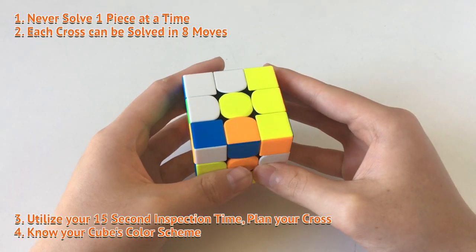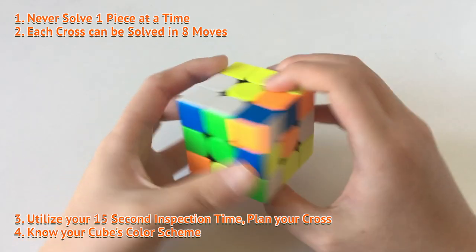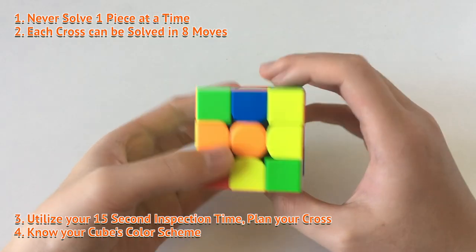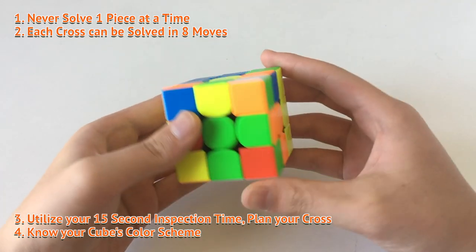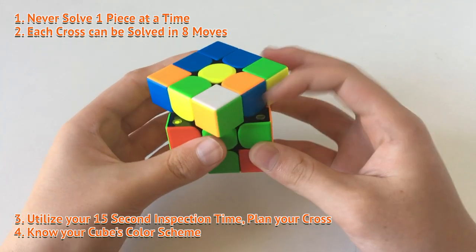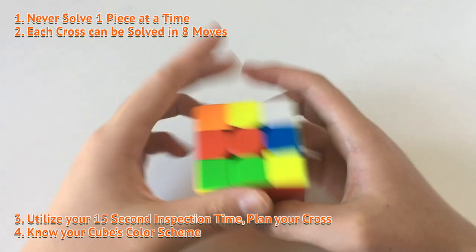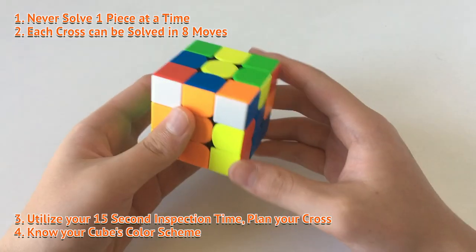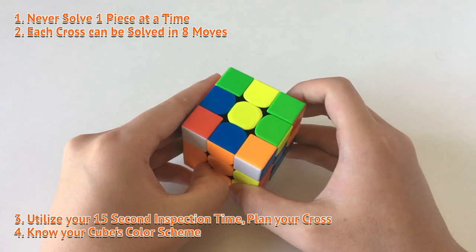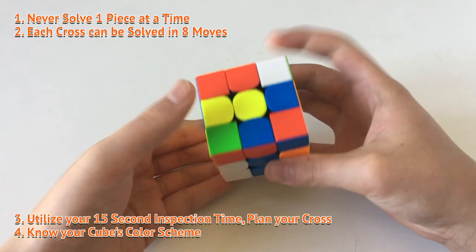First, keep in mind that when you're practicing, always have the cross on the bottom. This means that after you solve the cross, like so, you can go into the F2L stage right away. For example, I have that cross finished and then I can just quickly get into the F2L, which means I won't actually waste time rotating the cube around. That might seem like only one or two seconds, but when you're fast, one second is basically a really big difference between you and other people.